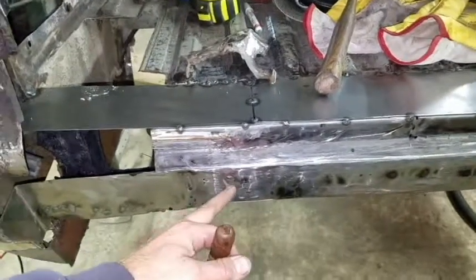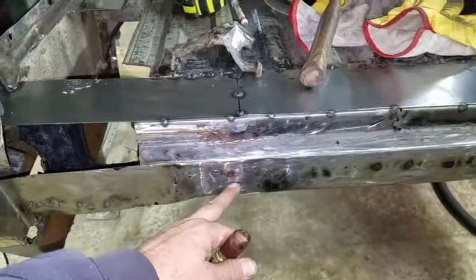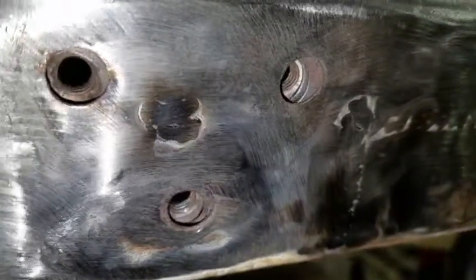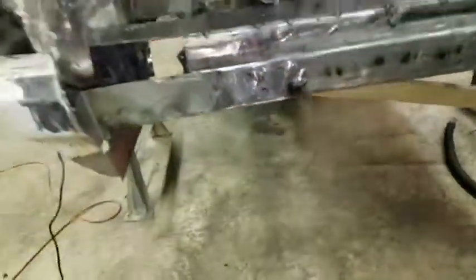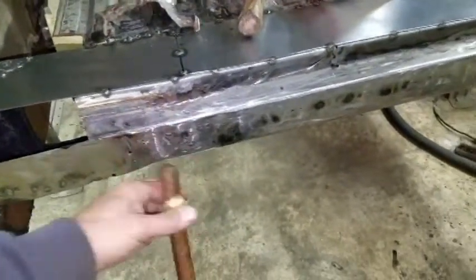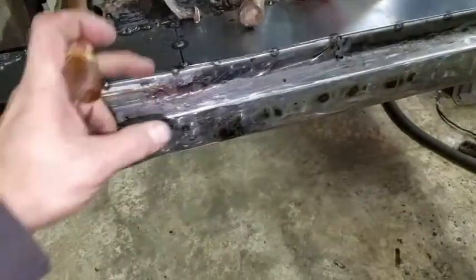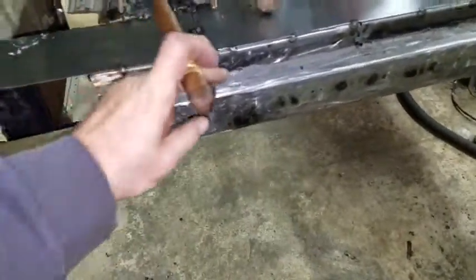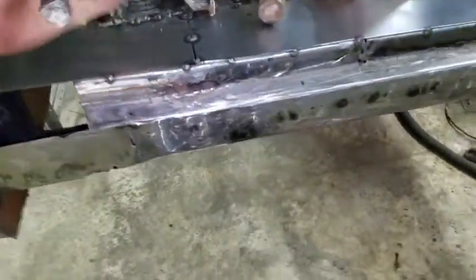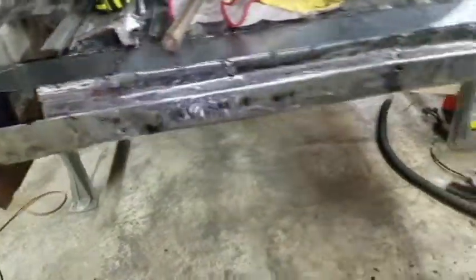I built a new bracket, welded some nuts on the back side with the same thread pitch. You can see how thick the gauge is that I used — it was kind of overkill. I have this bracket bent all the way around, plus another gap filler of the same gauge steel welded to the bottom of that bracket, then welded to the sheet metal seam that comes underneath. It's overdone, but I really don't want to have to cut that open again.